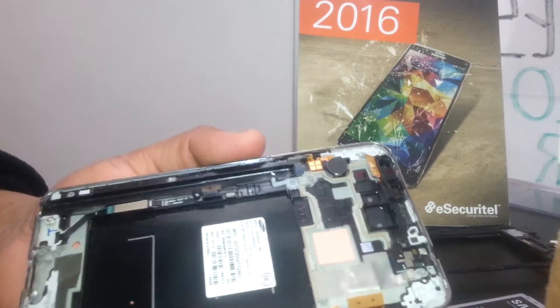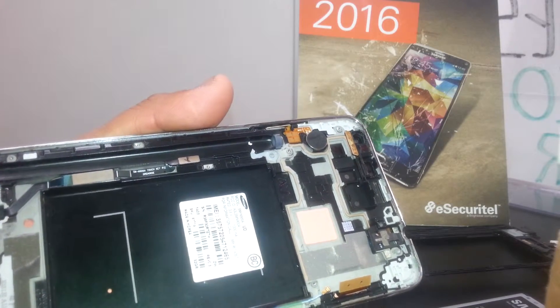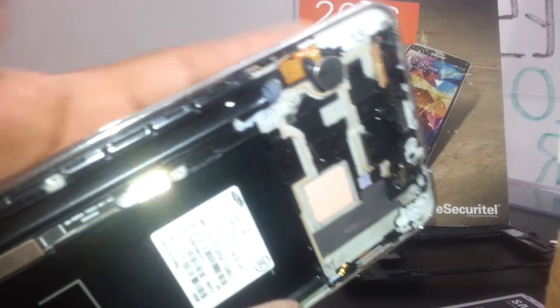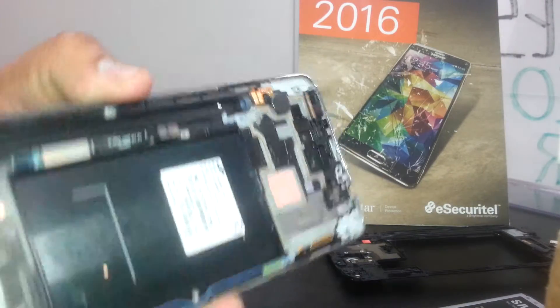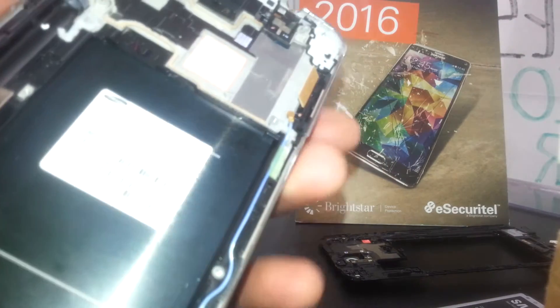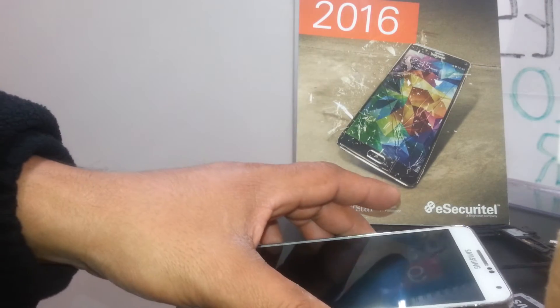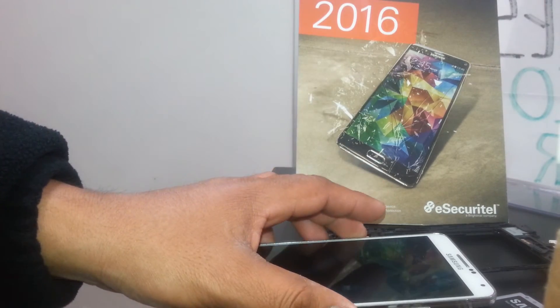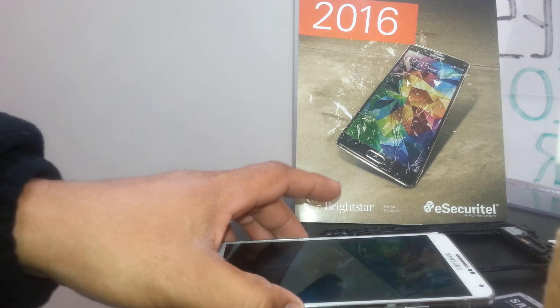I'm going to make a video on the Samsung Galaxy Mega on how to remove just the glass, so you'll have an idea — it's kind of the same process as the Galaxy Note 3. If you have any other questions, let me know. I hope this was helpful. Thank you.